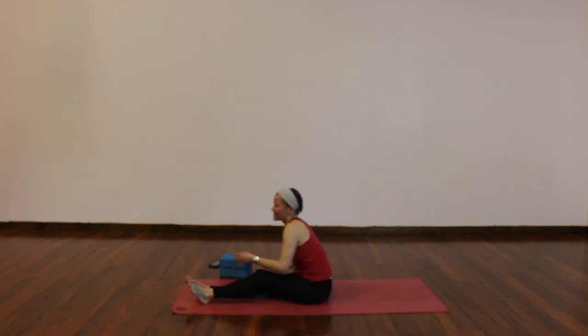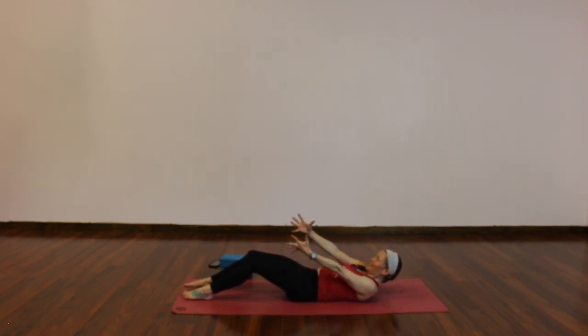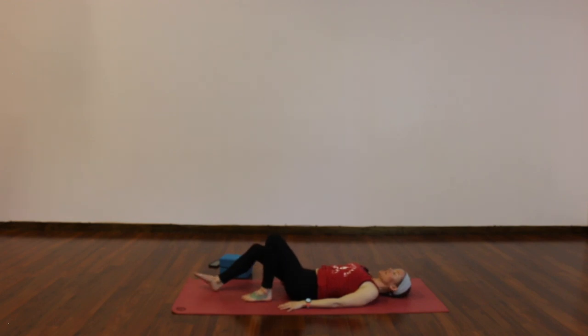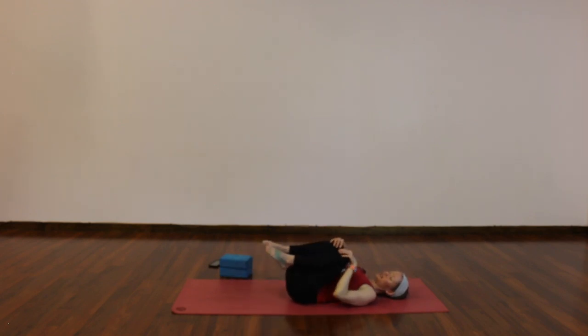Slowly release, extend your legs. Roll yourself down — hands to the ground, feet walk in so your knees are just above your ankles. Bridge pose: press through your feet, engage your glutes, and lift your hips. Try to keep your head pretty still — chin right above sternum. Palms can stay flat, elbows can press in, or interlace your fingers and shimmy your shoulders closer together. Imagine drawing your knees forward to lengthen your spine. Engage your glutes to stretch a little more through the front of your hips — breathe. One more inhale. Exhale, slowly release it down. Give yourself a little hug, knees to chest, a gentle rock side to side.